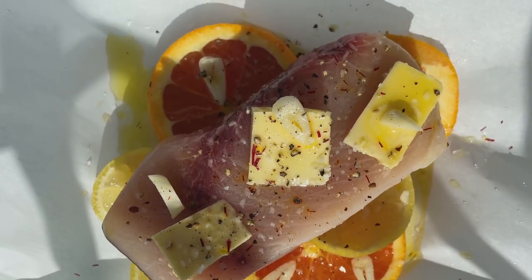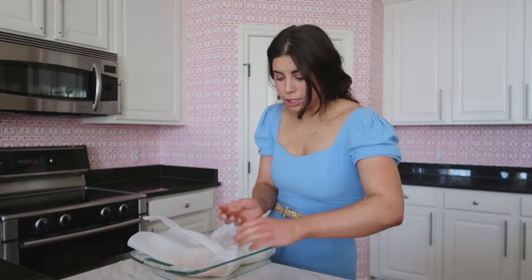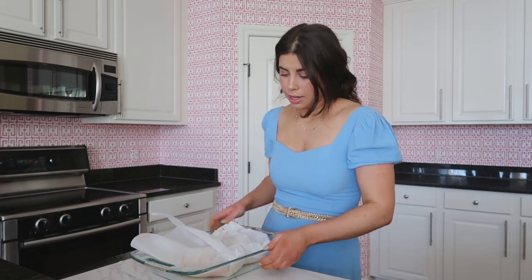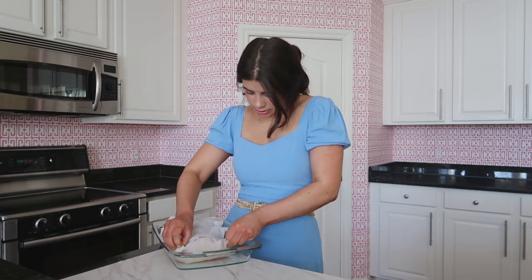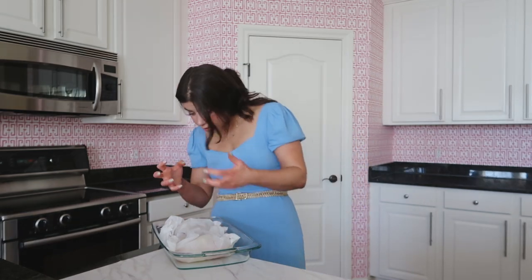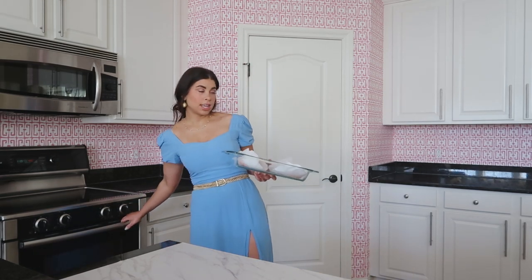So now it's time to wrap the swordfish. What you want to do is fold one side over, fold the other side over. I'm sorry for all the parchment noises — you want to pinch the edges as tight as possible, and that's what will keep the parchment closed. You kind of just pinch at the top, fold in, and then roll. It's okay if they're not perfectly jam-packed tight. The whole point is that we're steaming them in all these aromatics, so a little bit of air escaping is ideal. I have the two packets in a baking dish and I'm going to pop them in at 400 for about 20 or so minutes.